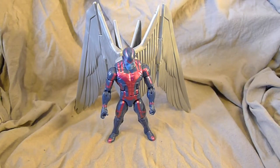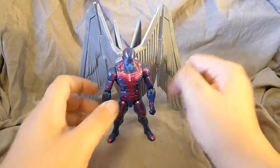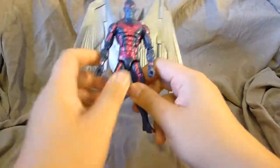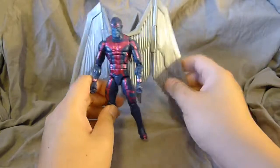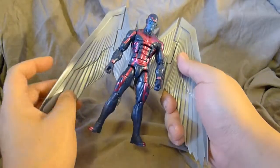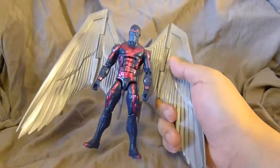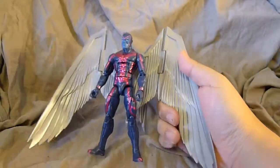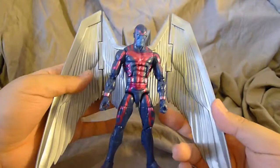Hey guys, welcome to another one of my reviews. This one we're going to be talking about the Archangel Marvel Legends from Hasbro. This is one of the reviews that Windows editor ate, so we've got that to blame. If you don't know what I'm talking about, go check out my Trinity War figure review and you'll see what that's all about.